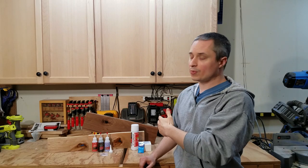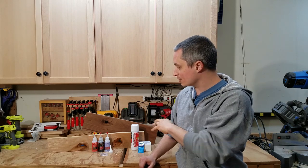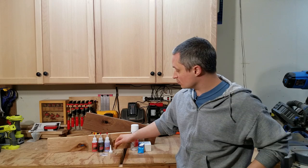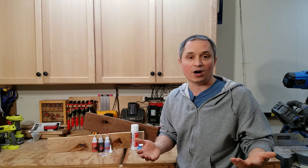Hey everyone, this is a review of Starbond Adhesives Gap Filling CA Glue for Woodworking. Full disclosure, Starbond contacted me and asked me to do a review on some of their adhesives, and since I was already looking for some gap filling options for filling in some knot holes, I went ahead and took them up on their offer.